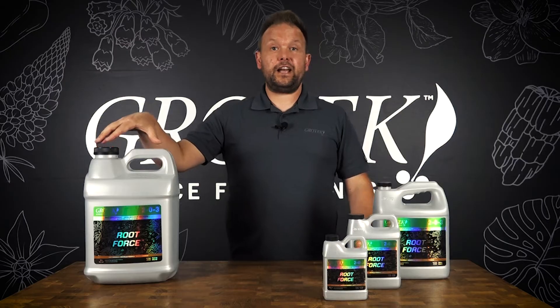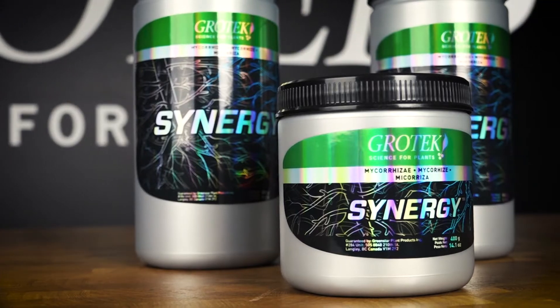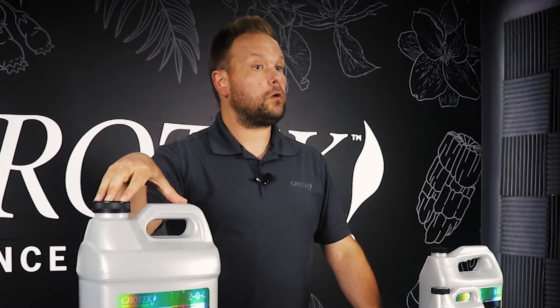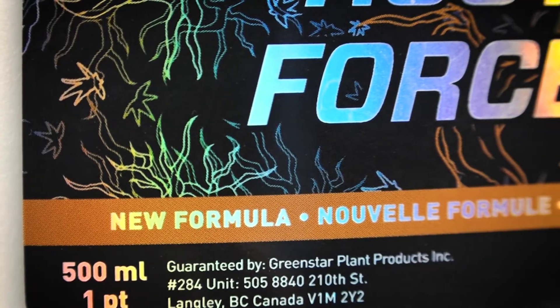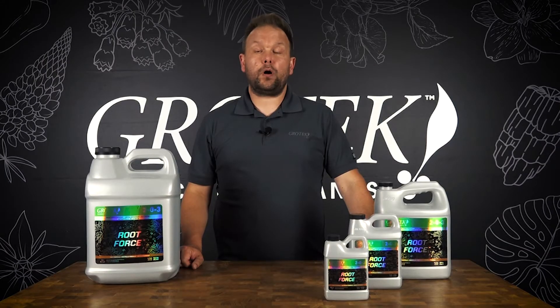The amazing thing about Root Force is that it can actually be used with mycorrhizae, and both of them can impact each other. In general, root enhancers are not good to use with mycorrhizae because they'll be built with synthetic compounds or a lot of phosphorus — neither of those are a problem with the new Root Force formula. So if you're looking for enhanced root development, Root Force is an excellent opportunity as a fermented vegan organic product.